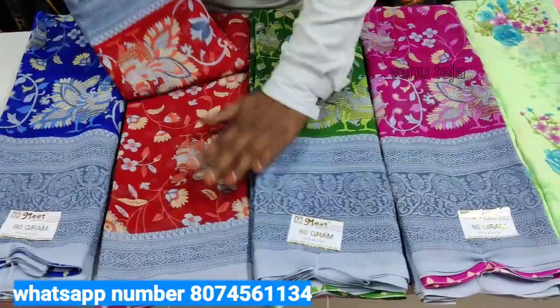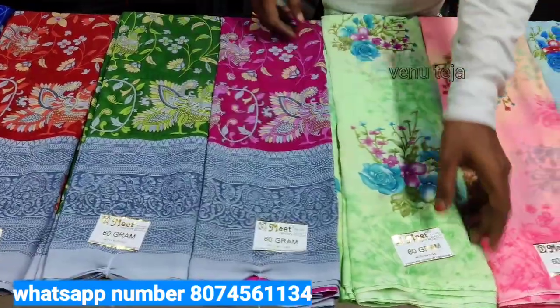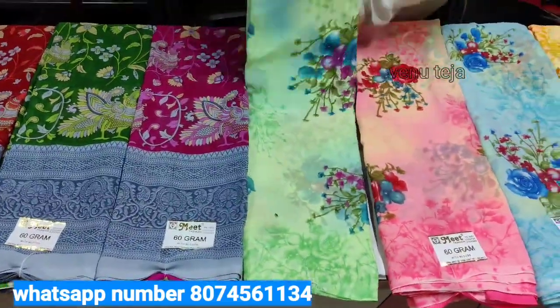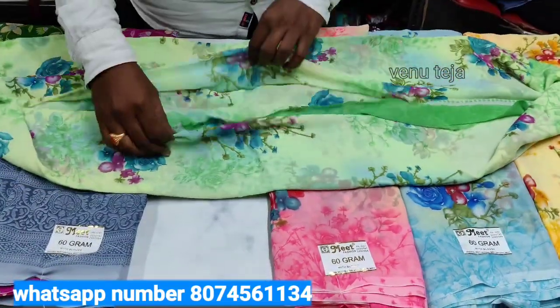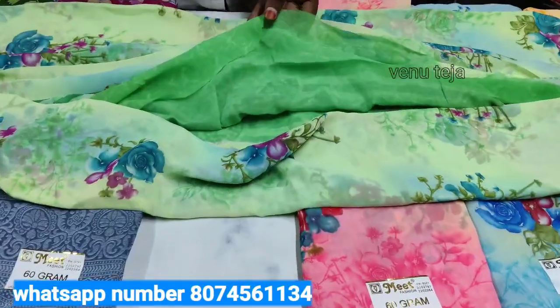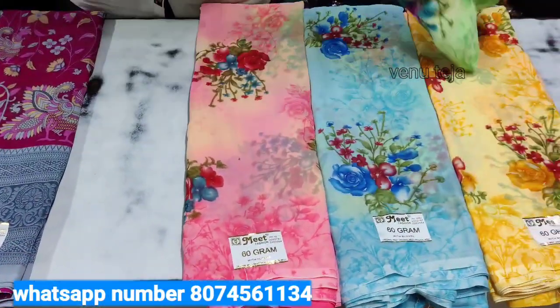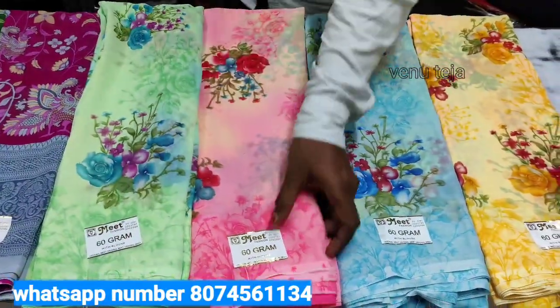Next color is red, green, pink and light color. We will do this with our color sari match — we have the sunflower tender blouse. This is the sunflower blouse. The oil is good, pretty. It is also 60 grams — it is very good.